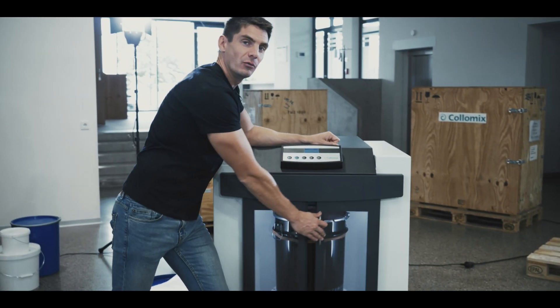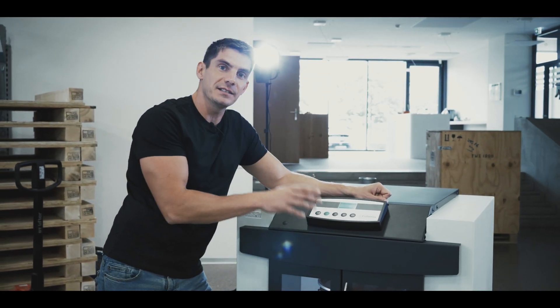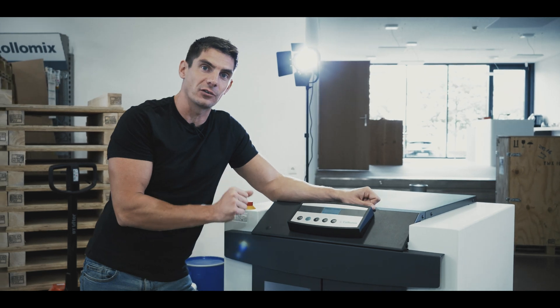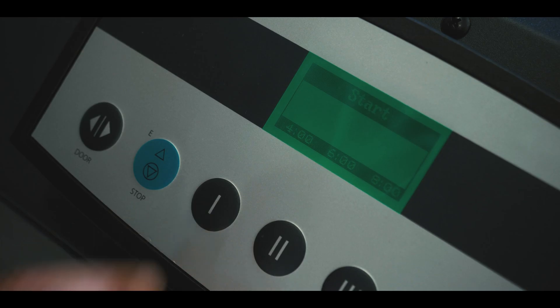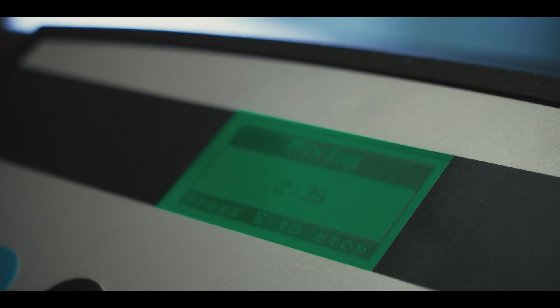Mixing is a 100% reliable, reproducible process, with time and speed set to avoid the inclusion of micro-bubbles. After pressing a button, the mixer runs for a predetermined time before stopping automatically.